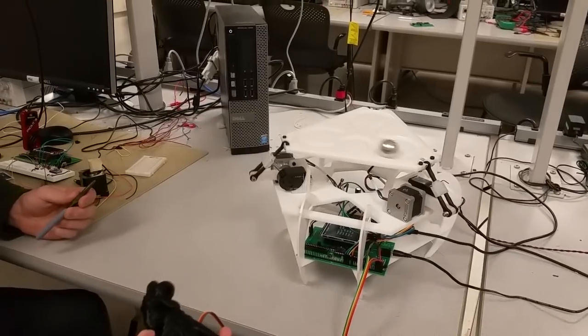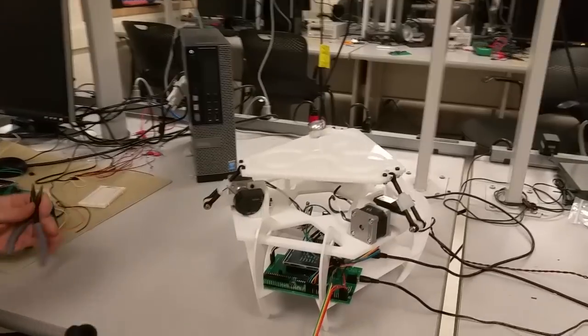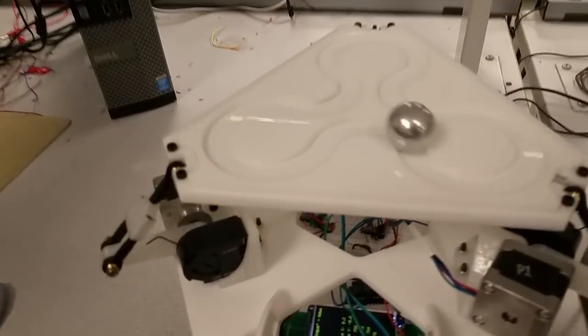This type of table is used pretty commonly in simulators and for testing equipment. But right now we just have it running a simple game — just try to roll the ball.